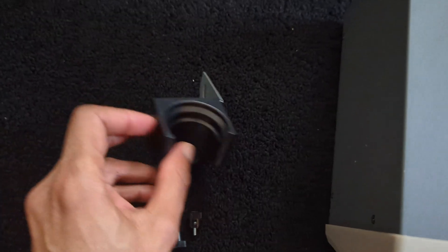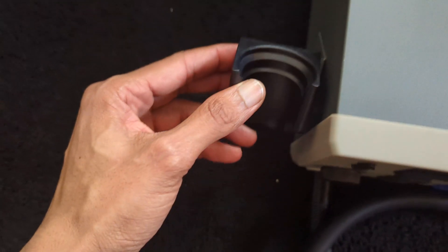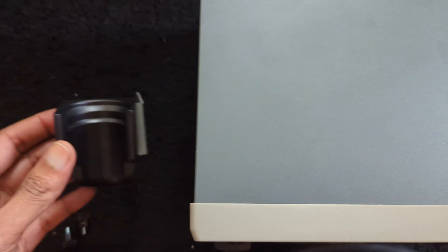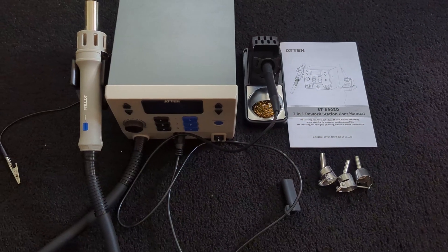The holder for your hot air gun is magnetic, so there's a magnetic feature that holds it in place. That's what turns it on automatically. You can screw it on there and rotate it. There are four screws on the bottom, so if you want to put it on the right side of the machine you can rotate it.